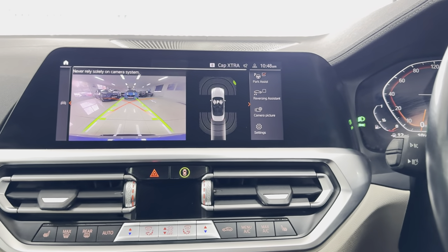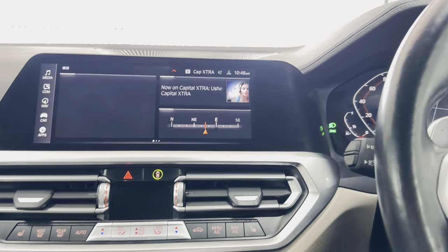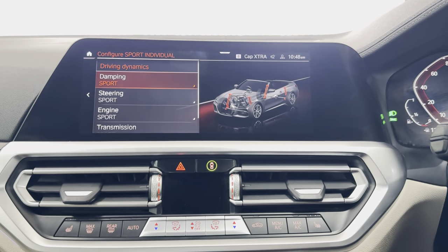You also have the reverse camera, and as mentioned, the M adaptive dampers are included as part of that M Sport Plus pack.